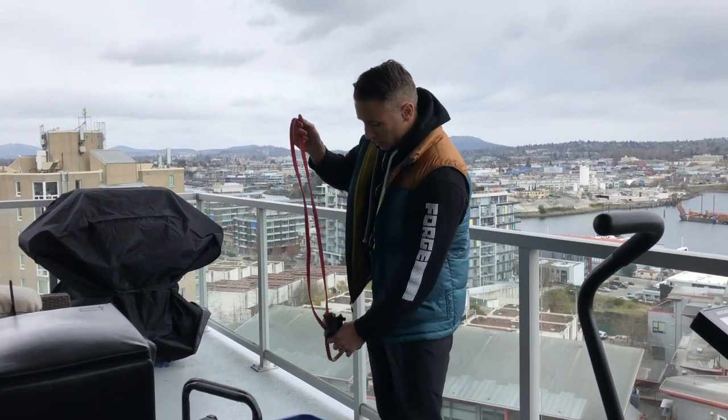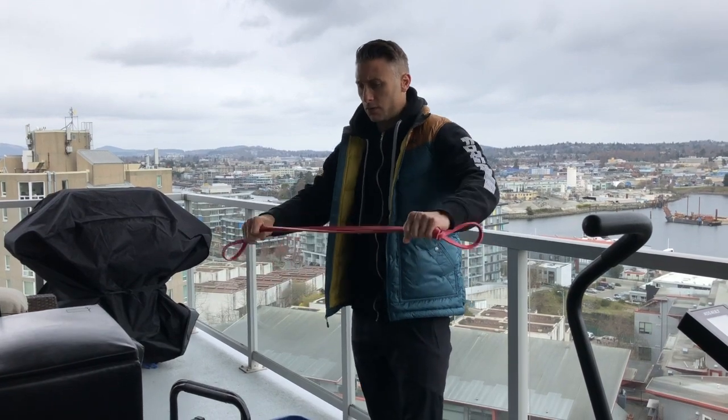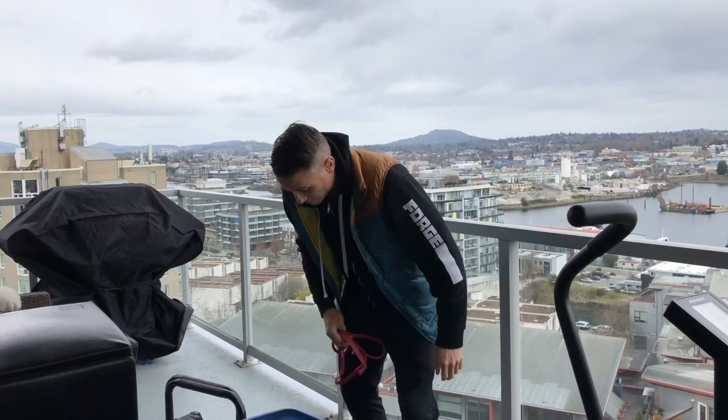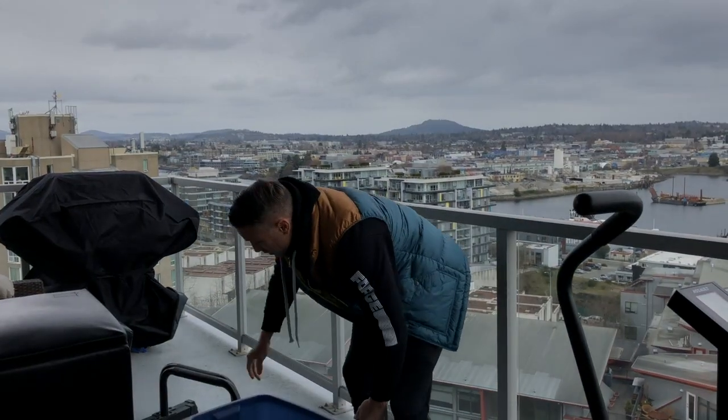You can also pick up different types of bands that you can use for heaps of what would usually be warm-up or accessory movements, but now you can use them to actually work out with.